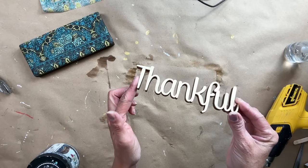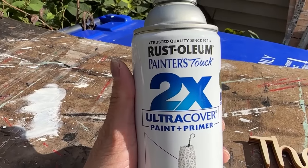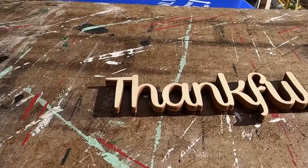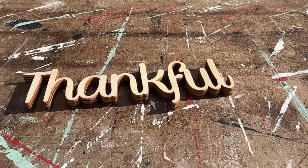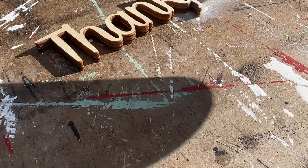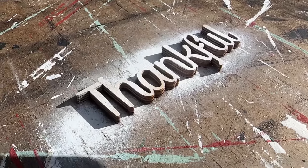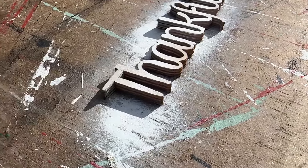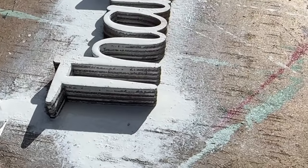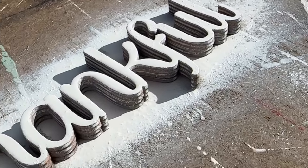I found this thankful — I think I got it at Hobby Lobby a while ago. What I want to do is paint this white. The patina of that top is very dark and so is the paint inlay, so I really want this thankful to pop. I'm trying to use up my excess products and I have a quarter of a can of white spray paint — this is the perfect opportunity to use it up. I do apply several coats of the spray paint onto the thankful before I'm completely satisfied, and then I also seal it with a clear coat.